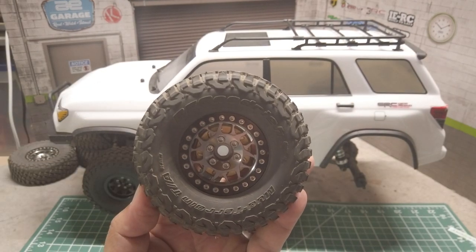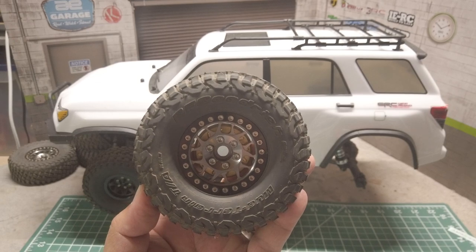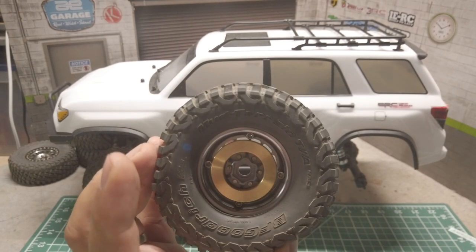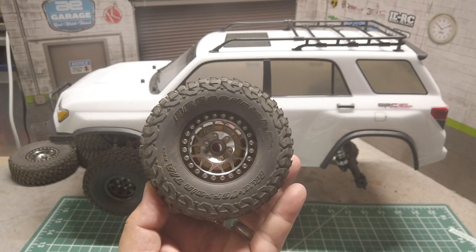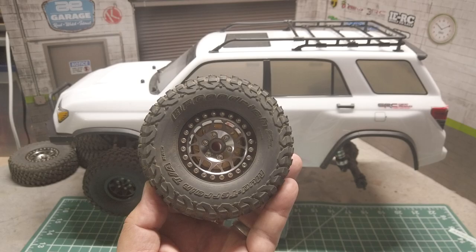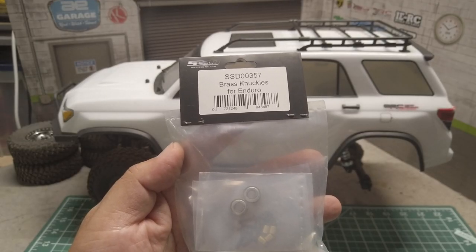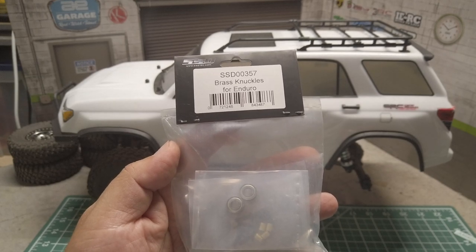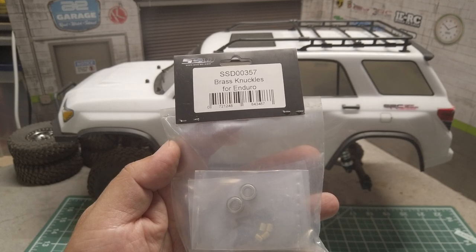Here are the wheels that I've been using. The wheels are just a bit heavier than the stock ones, but the wheel weights are pretty hefty. The additional weight especially to the front end helped with traction, but it looked like the Trail Runner can benefit from a bit more weight. I have SSD brass knuckles installed on my Solid Axle G-Speed Element Enduro, and the good news is that it also works on IFS, so I'll be adding some additional weight to the front with the SSD brass knuckles to my Trail Runner.